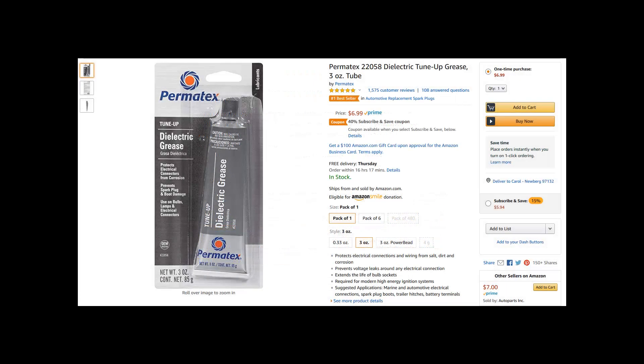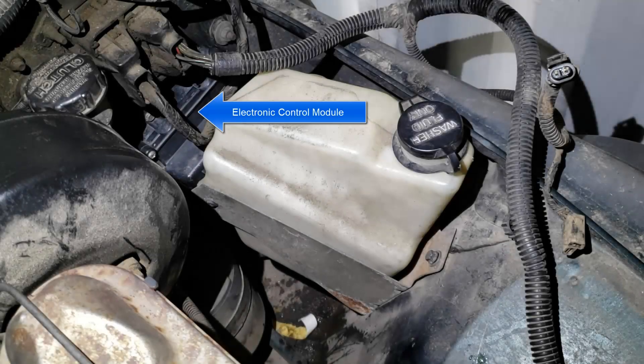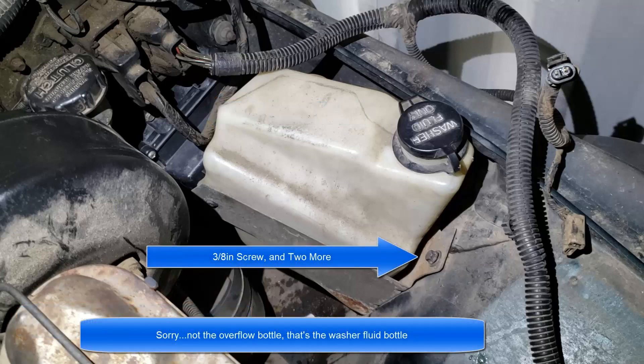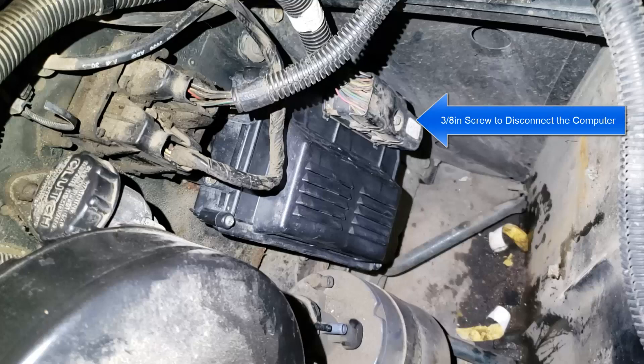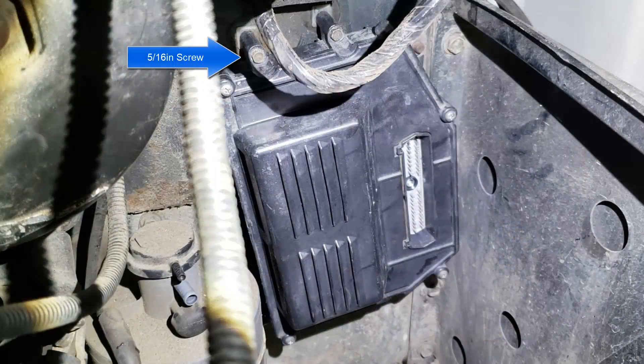I also got some dielectric grease to protect the connector when I put everything back together. Okay, let's get started. Here's the ECM in its stock position in my 93 parts rig. First thing is to disconnect the negative terminal on the battery. You'll need to pull the overflow bottle, which has three 3/8 screws. After it's out of the way, you can disconnect the computer. The single 3/8-inch screw that holds the connector is designed to unplug the unit as you unscrew it. Finally, three 5/16 screws hold the computer to the firewall.